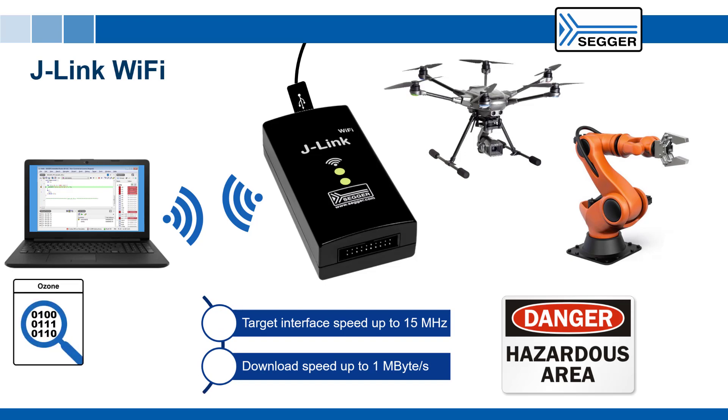J-Link Wi-Fi comes with software licenses for Ozone, SEGGER's standalone debugger, J-Flash, SEGGER's flash programming software, as well as many other helpful utilities.